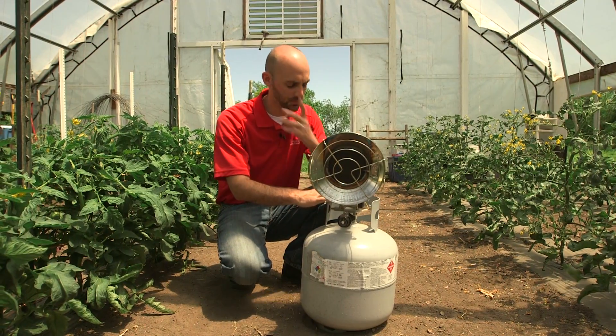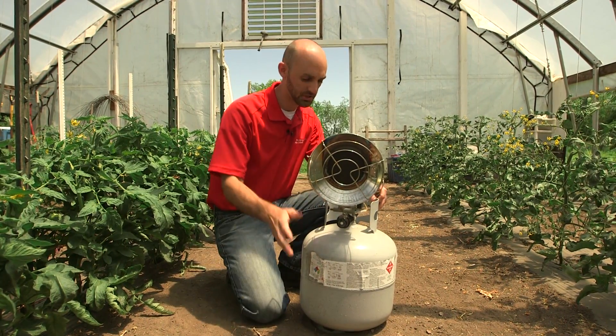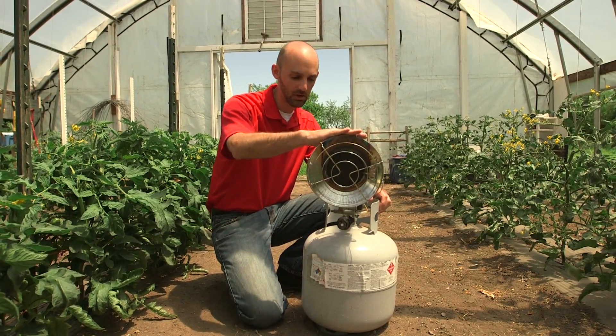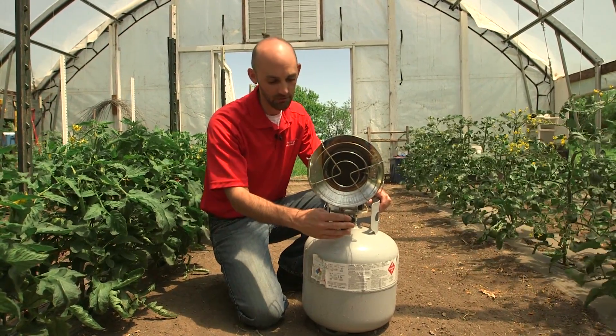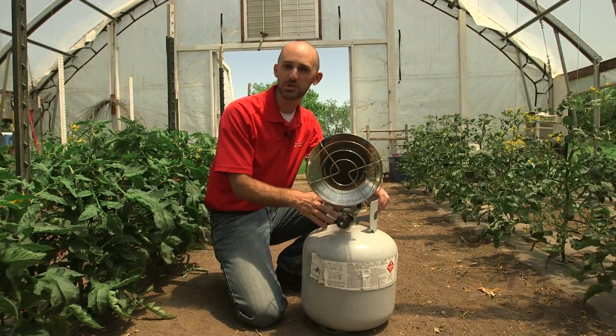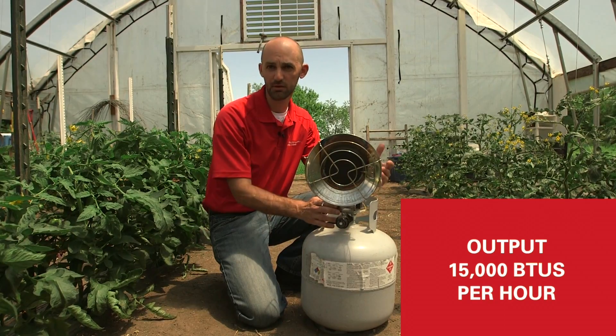There are a couple different ways that you can do that. You can add propane portable heaters to provide heat throughout that high tunnel. Here we have our simple propane heater — this is just a standard grill-type propane tank. We have a little heating element up here with a valve that has an off, low, medium, and high switch. A heating element like this can put out about 15,000 BTUs per hour.